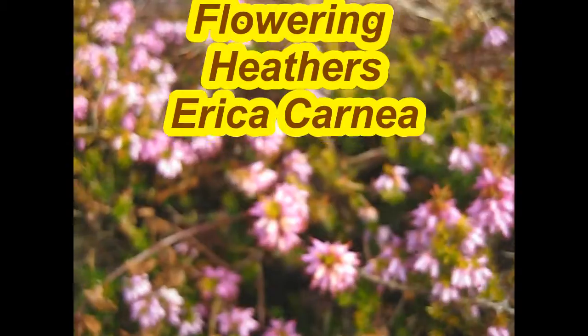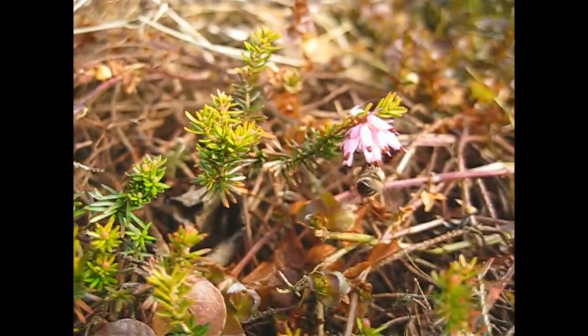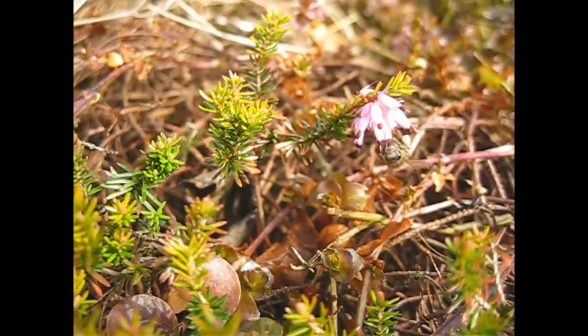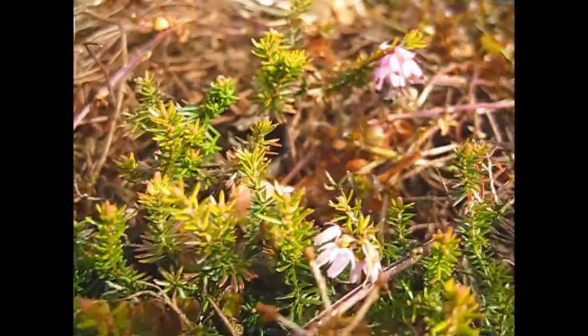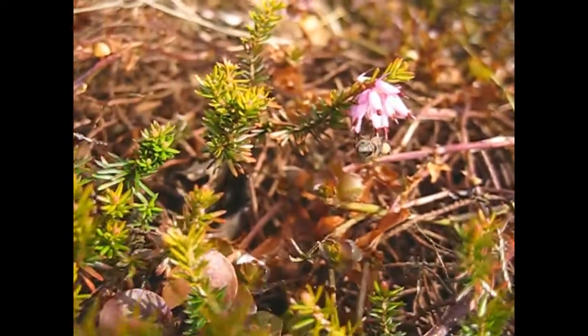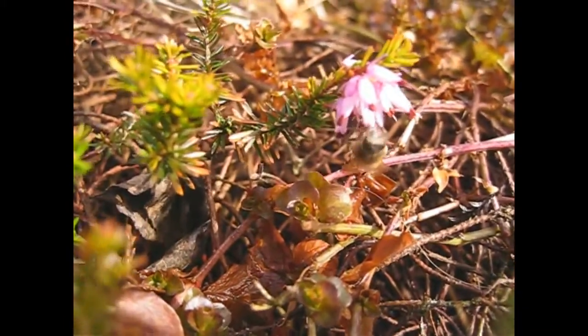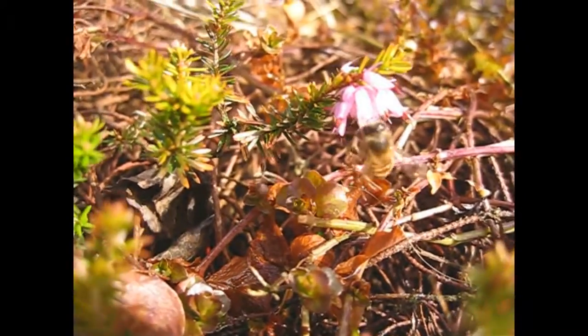Winter flowering heathers provide lots of color — I would say between November and April you get the flowers. That's a long show of flowers, and at the same time we're doing our little bit for the bees by giving them a good food source. You've got to love those bees!